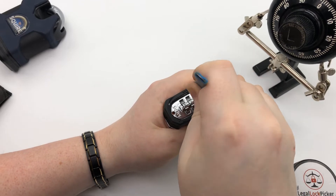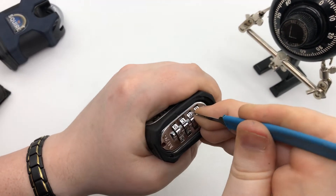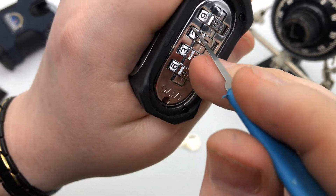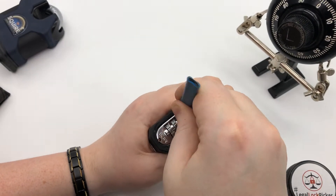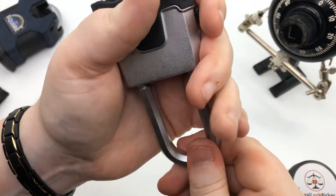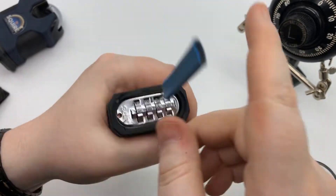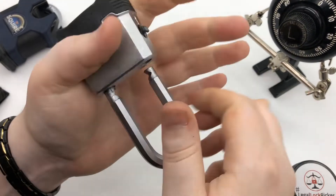Push down and then push forward towards you. So you have to push down and then push that towards you, and what it does is it releases the shackle. You have to make sure that you're between the third and fourth. That's where you have to push it in. Remember: push in, push up, out. Originally I said push down, but it was actually push up — I guess it depends how you're holding it. Push in, push out, push up, and it opens.